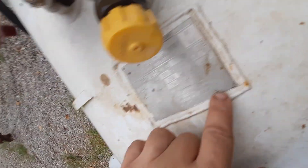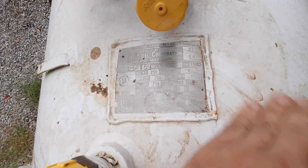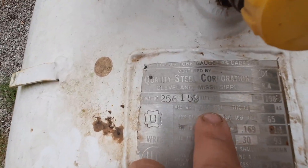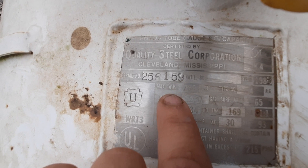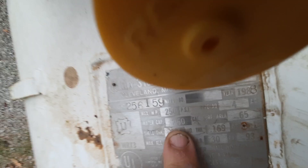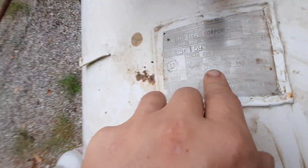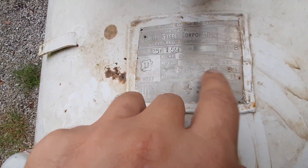A lot of butane tanks are rated around 200 PSI and they'll pop off. This tank is actually kind of low pressure for what it is, but we've got our max water pressure of 250 and a maximum water capacity of 250, which means it'll hold like 205 gallons at 80%. The thicknesses and all that are not really important to you.